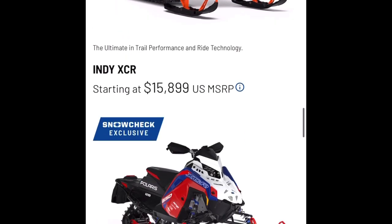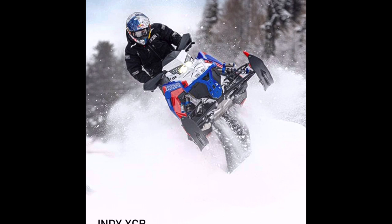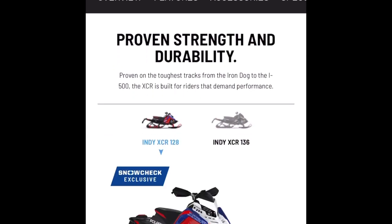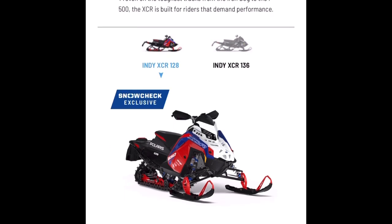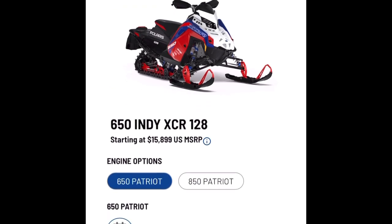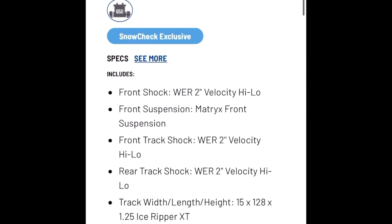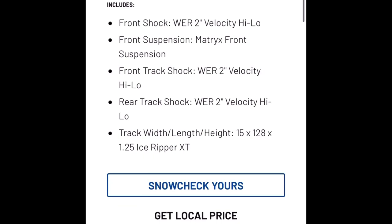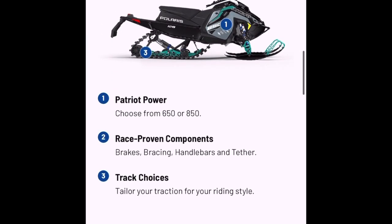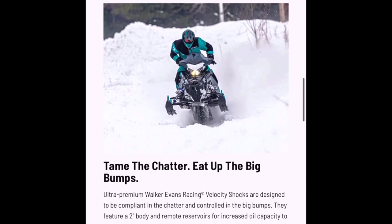Okay, now we're in the ditch banger class and here's the $15,900 Indie XCR 650. This machine now comes with a 650cc motor and different colors. I doubt those hand guards are included — it's probably an option they show. It's snow check only. I don't know if the 2020 XCR 600 was snow check only. I don't know why it sits so high in the rear — it's weird.